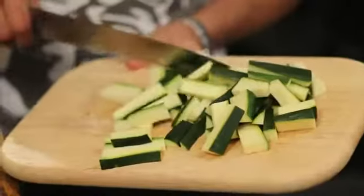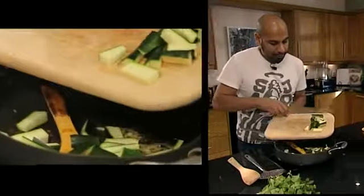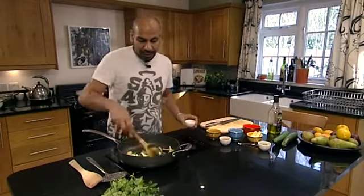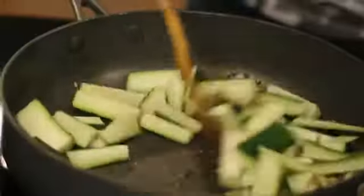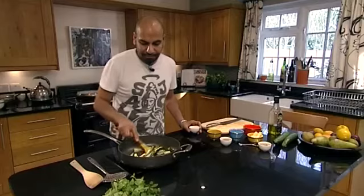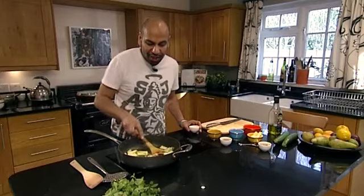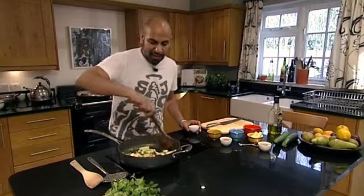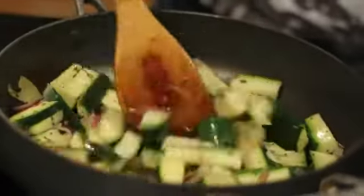I'm now going to add the courgette and just colour that. You want to push the ingredients around so that the courgettes, the onion, the mustard seeds, garlic, and ginger all start to coat the courgettes. This needs to cook for about ten minutes.